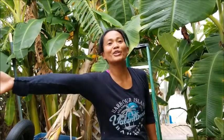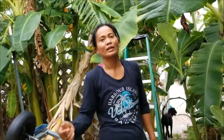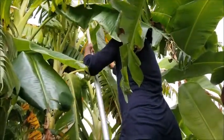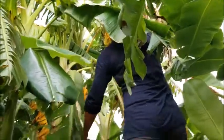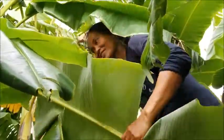Hello everybody, welcome to my channel! Today I'm going to make a recipe that I grew up eating. It's called bud bud, and I need banana leaves to make it. Follow me — I'm gonna get some banana leaves from my side yard.